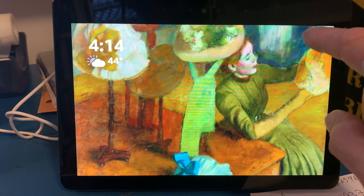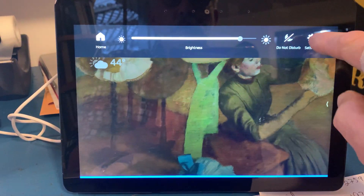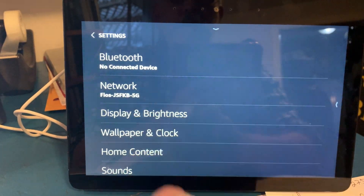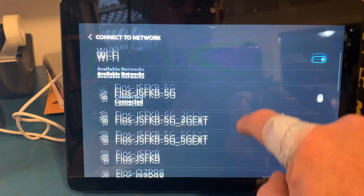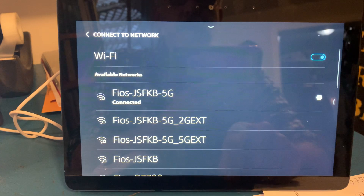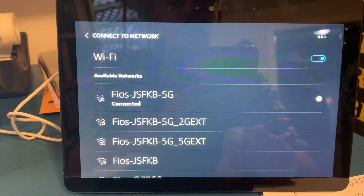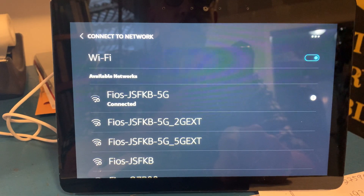To connect, swipe down, go to Settings, and then go to Networks. You're going to find your network and actually log on. And that's all you're going to have to do, and then you can actually make calls.